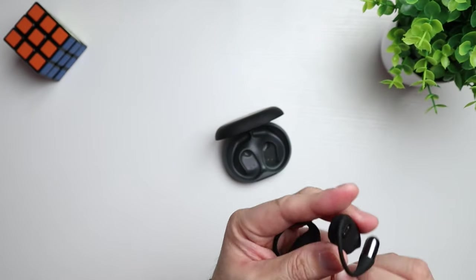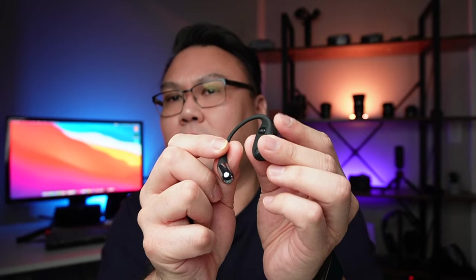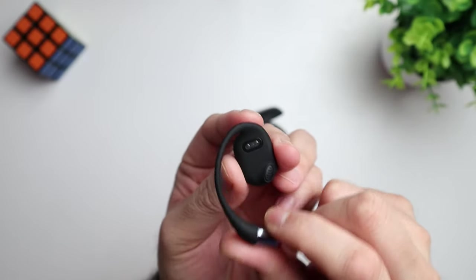Let's see how they fit real quick. This side just wraps around your ear right here. The speaker is just right there outside of your ear — it's right in front of your ear canal. They fit pretty good. They're not loose or anything and they're not too tight. I don't have any pressure points.